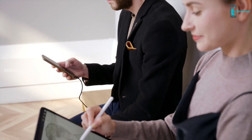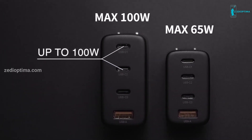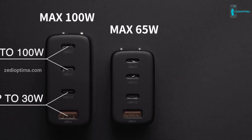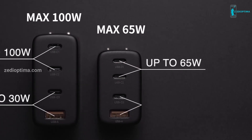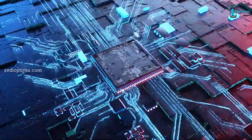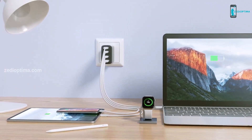It can fully support charging of laptops, mobile phones, tablets, cameras, and drones. The Charjik 100-watt has two USB-C ports up to 100 watts and one USB-C and one USB-A port up to 30 watts. The 65-watt version has two USB-C ports up to 65 watts and one USB-C and one USB-A port up to 30 watts. It features an innovative AI power management chip that intelligently distributes optimal power for charging devices.